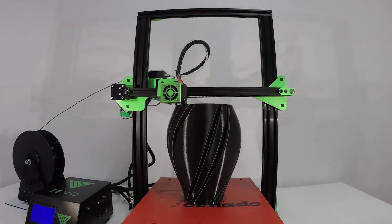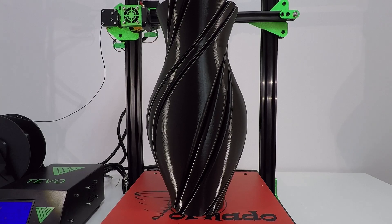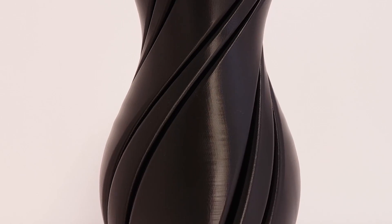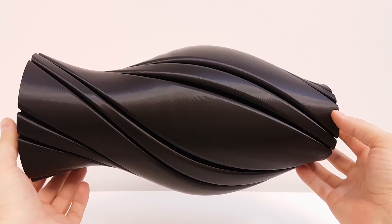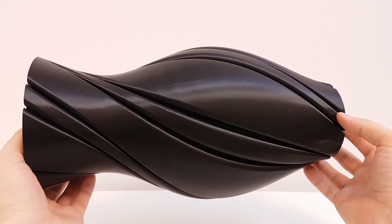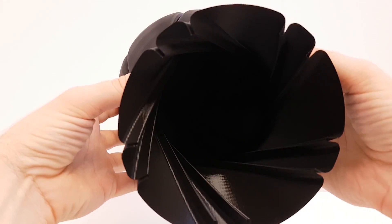Now let's print a nice design vase in black PLA and see what results we get. I used exactly the same print settings as the previous rocket. And Tornado did a fantastic job here. Look at this vase in close-up — it looks fantastic. Only under very bright light at a special angle can you still see a small salmon skin artifact, but it's very minor. I think the quality of this vase is great, and the inside is totally clean, so there is no need for cleaning.